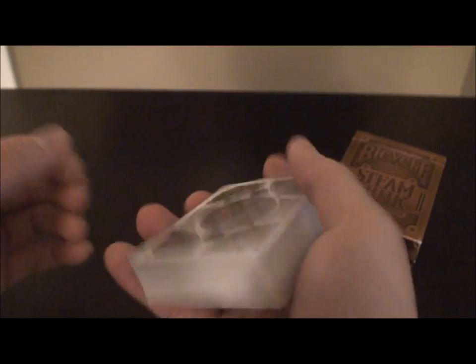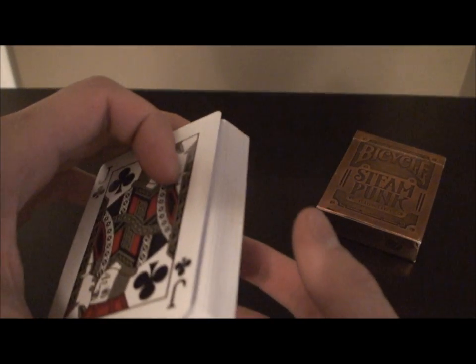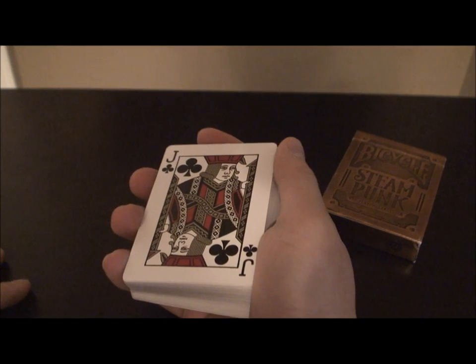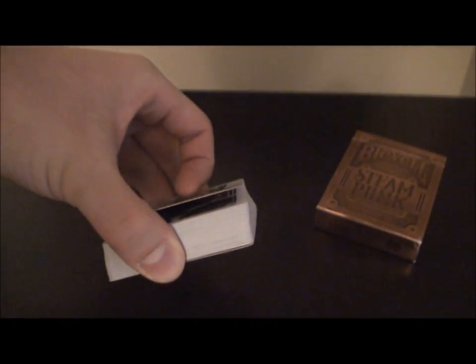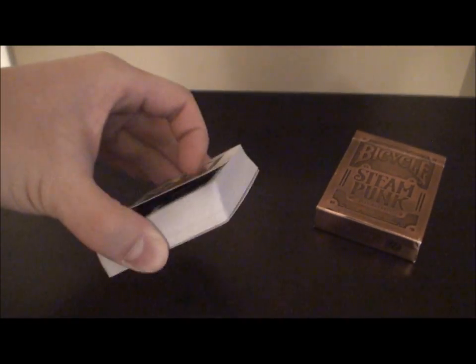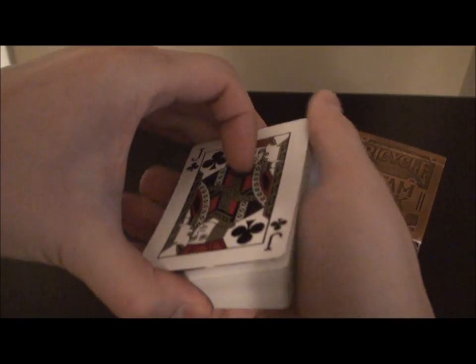So let's get into how to do that. If you want to control a card from the top to the bottom, for example let's say you have the jack of clubs — I'll keep it face up to show you exactly where it is. You're going to start off by holding the deck in the mechanics grip. Then come over with your other hand and get a thumb break underneath the top card. You can see the break isn't that large — you want to minimize the break as much as possible.